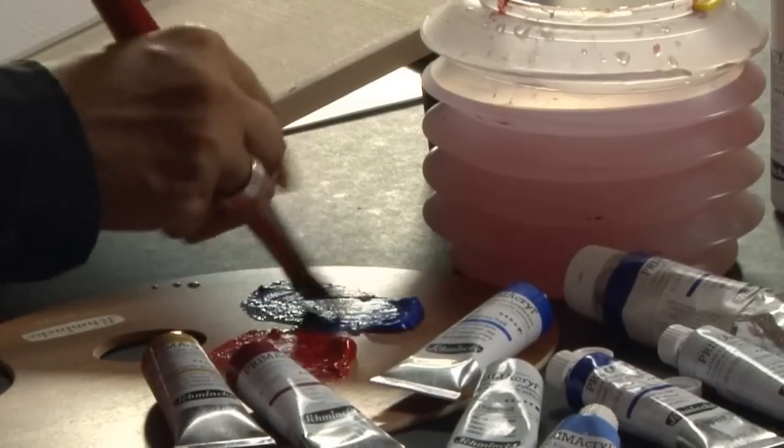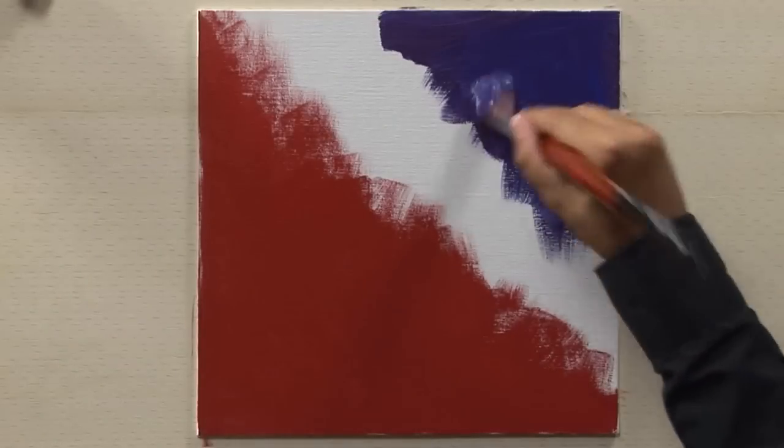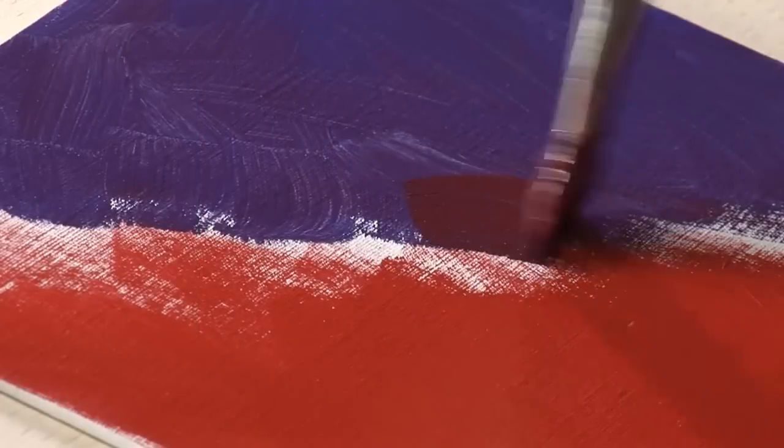One part of the background is painted with ruby red, the other part with cobalt blue. The tones are mixed in the middle of the picture for a soft blend.